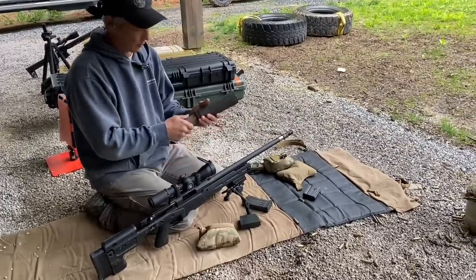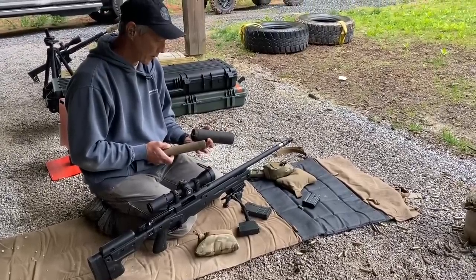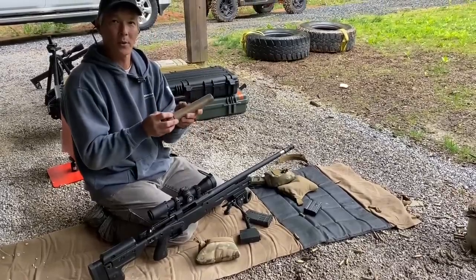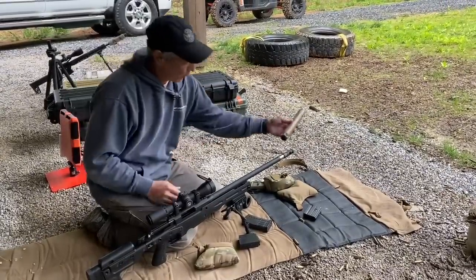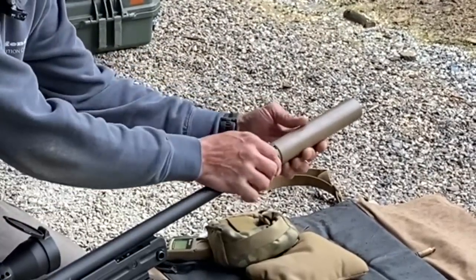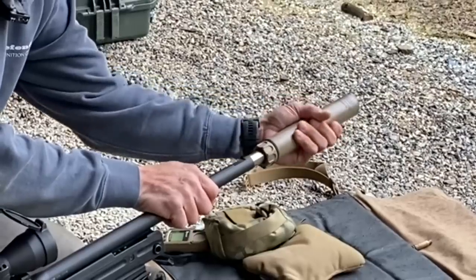This does have the Surefire Suppressor — specifically the Surefire SOCOM 762. A lot of people have issues getting these onto the bolt guns, so let's go over how that works on this mechanism. When you slide it on, you have to rotate it until you just hear or feel a little click, and when it clicks, it's hitting this little indent right there.